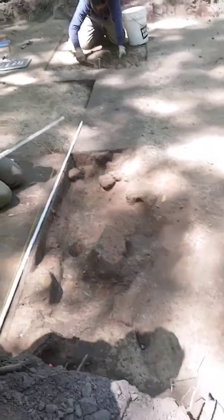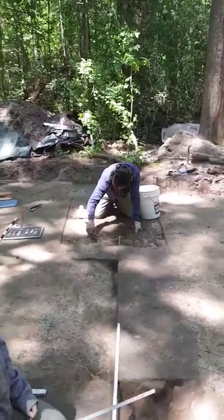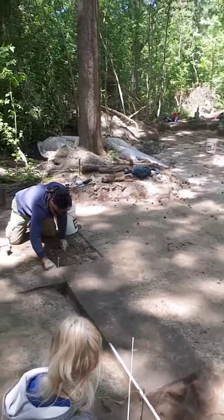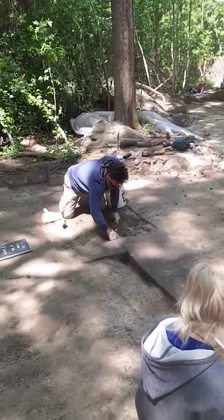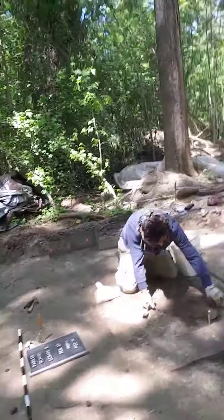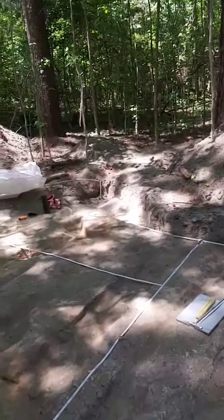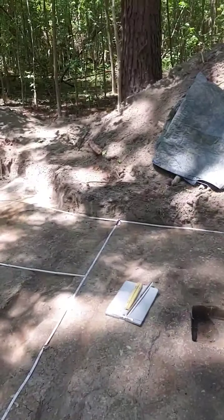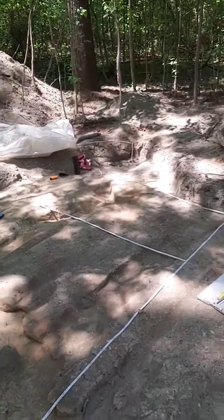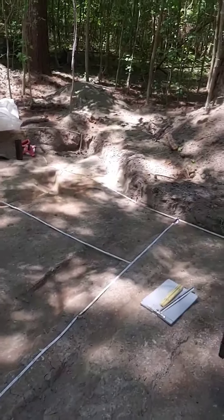Super exciting. We're kind of just going along and cleaning it off, and I'll also post photos that we took today. We are also mapping in a clay floor over here, which is quite exciting. We may or may not have some posts within the clay floor, so this is likely the interior of this structure.